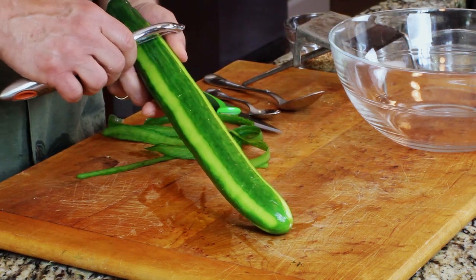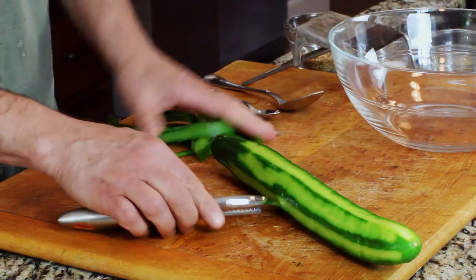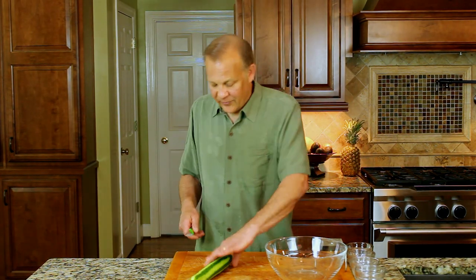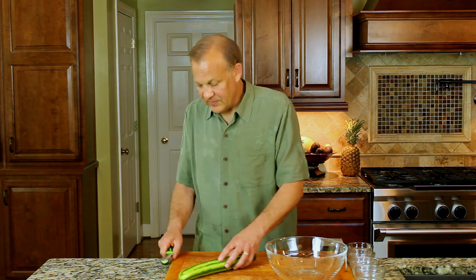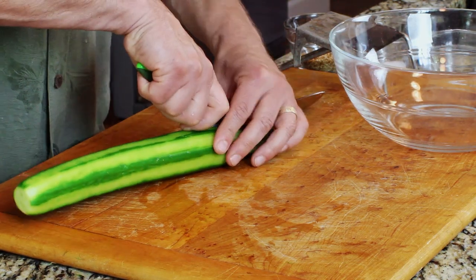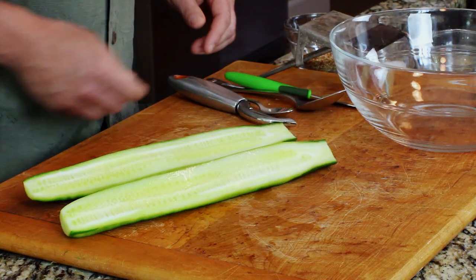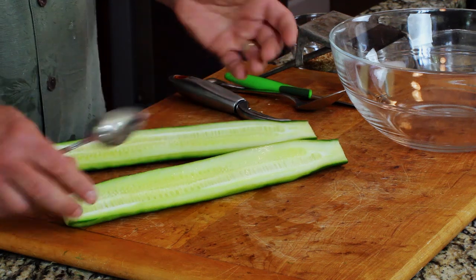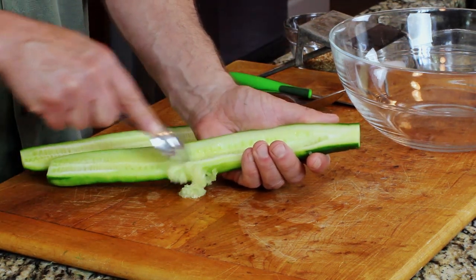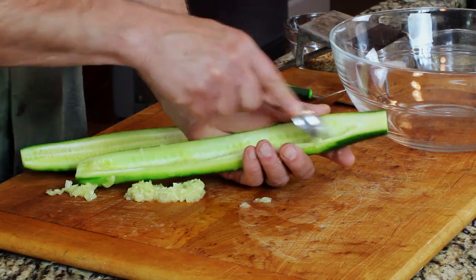It's okay if it's not perfect. Then we're going to cut this cucumber in half — take off the ends first, then cut it in half lengthwise. Now we want to take out the seeds. The nice thing about the English cucumber is there aren't really many seeds to take out.